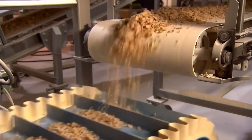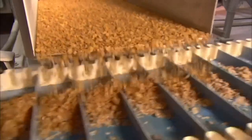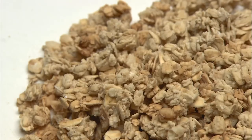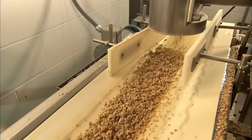The frosted and the flavoured flakes now flow onto the same conveyor, which bounces the flakes around to blend them together. To boost the nutrition content, they add honey flavoured granola. The granola clusters flow onto a conveyor and will merge with the frosted and flavoured flakes.